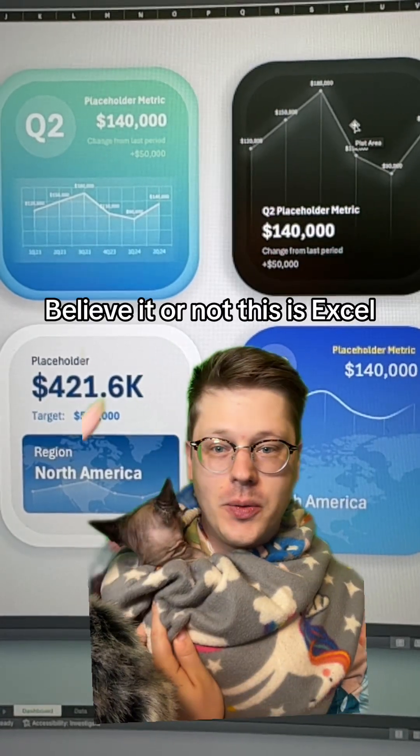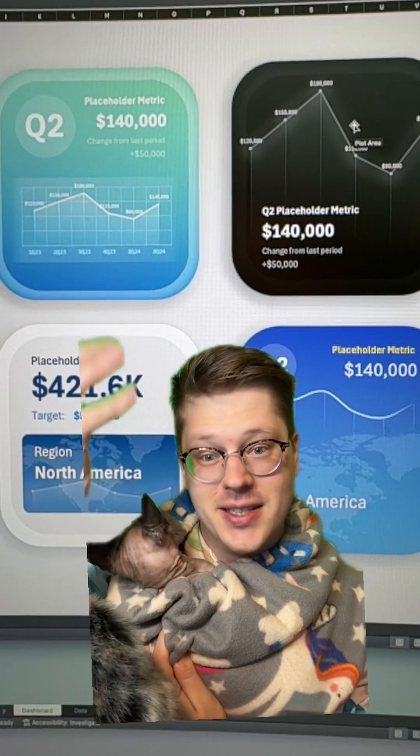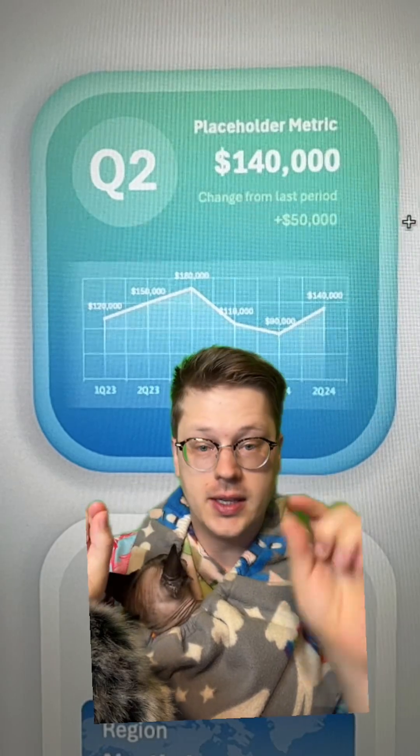Alright, sometimes you just have to ask yourself, do I want my Excel workbook to look more like an Apple Watch? And if the answer is yes, this is how you do it. The tools to do this are already built in Excel. It works exactly the same way as PowerPoint, literally the exact same way.